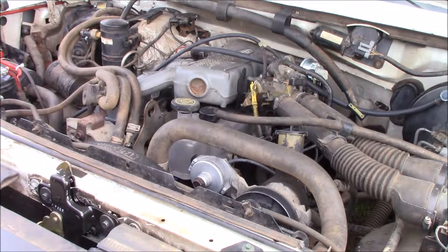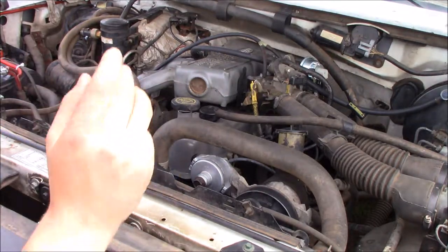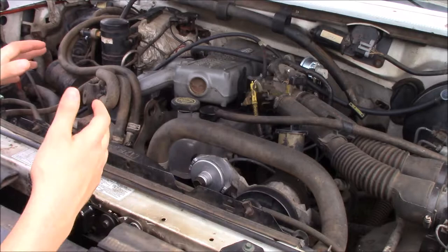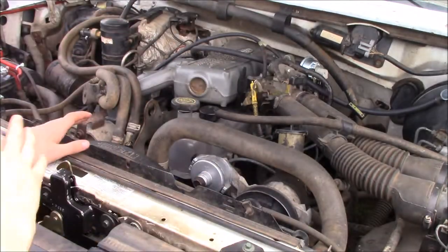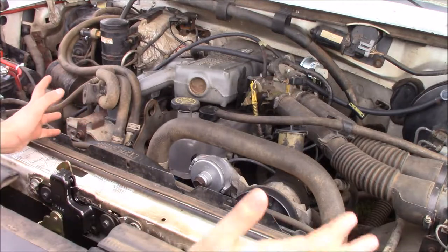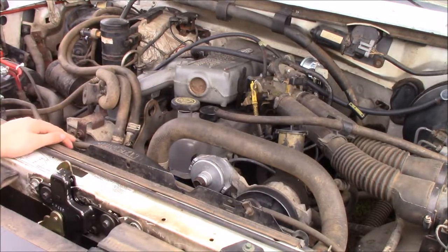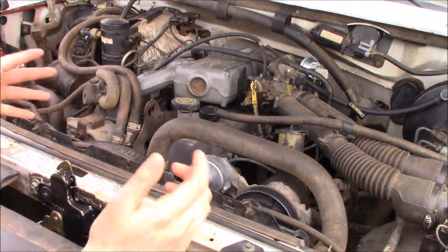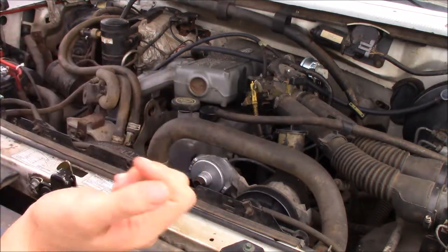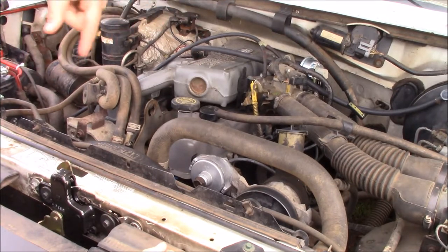I know that there is a certain amount of resistance that's supposed to be on each plug, but I don't know what that is, and I'm sure there's a spec for it for every individual vehicle. So I'm not going to be telling you how much resistance should be in your spark plug wires. Today's check is just going to be to see if it actually connects, which means that there is a signal going through the wire.